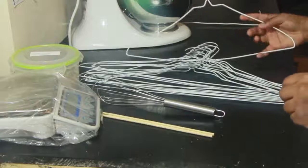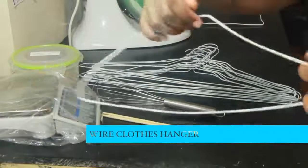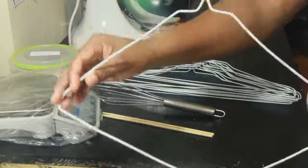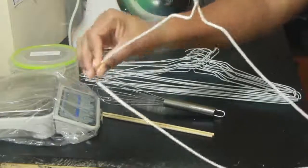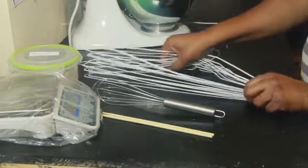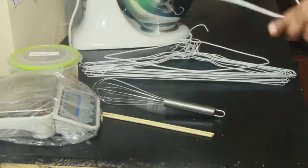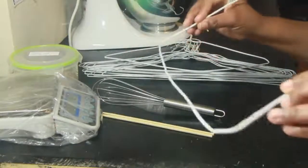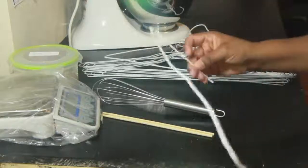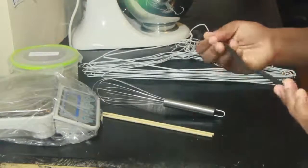Probably one of the easiest tools to find at home — wire clothes hangers. I've seen soap makers bend a hanger in such a way that they can put it down inside the soap and create butterfly swirls or hanger swirls. I have one here that's already the length and size of my wooden mold and silicone mold, so it's as easy as just doing the motion to create the butterfly effect.